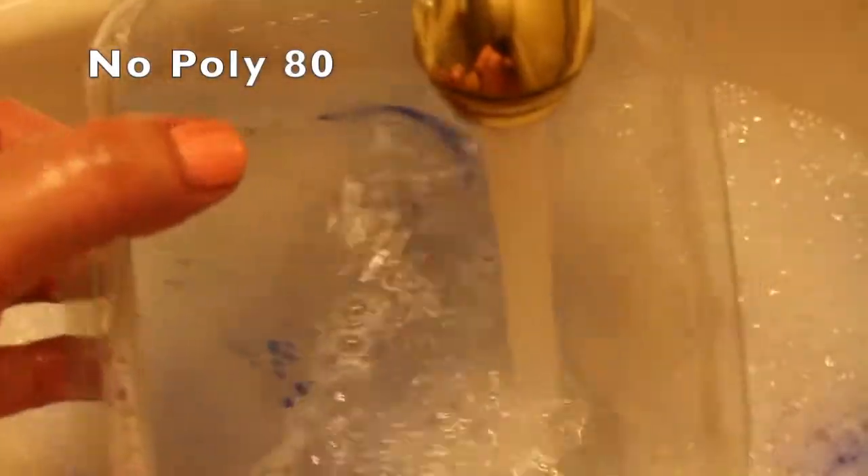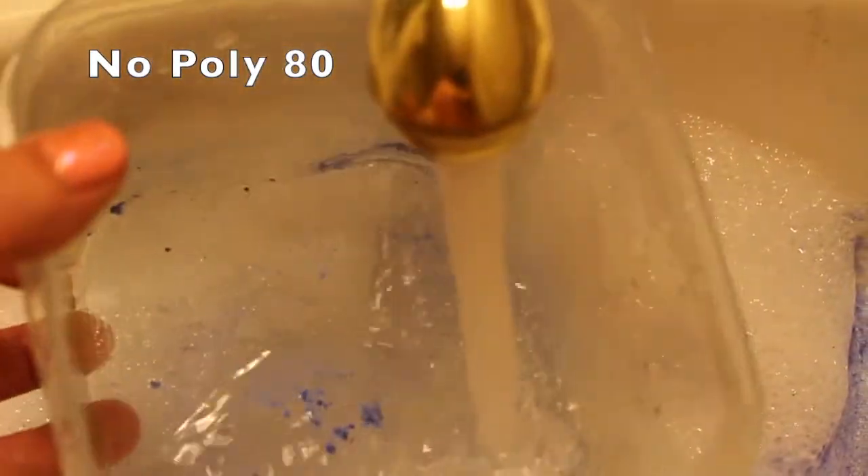Unfortunately, discoloring is a risk when using micas. If you make bath products, I recommend making sure that your ingredient proportions are correct and that you're testing your products well before selling. If you are a buyer and you're really concerned with discoloring your tub or sink, I recommend testing a small portion of the product in a bowl before using, or making sure your tub surface is not something that will easily stain.